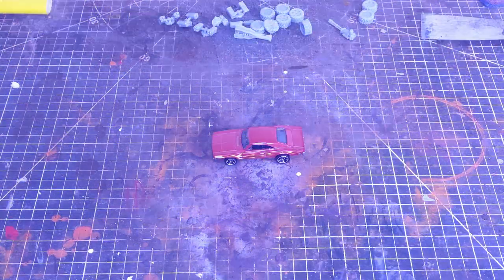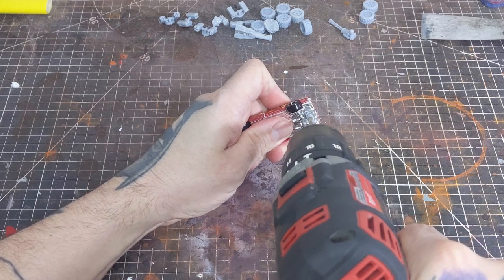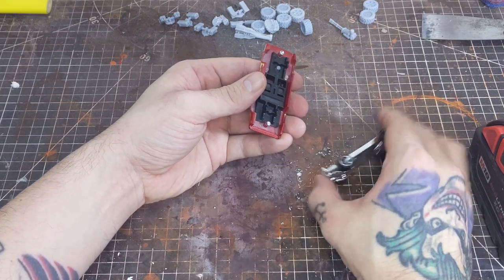To make this conversion easier I want to take the whole car apart. I'm doing this by drilling out the rivets on the bottom of the car. Once this is done everything should just separate nice and easy.